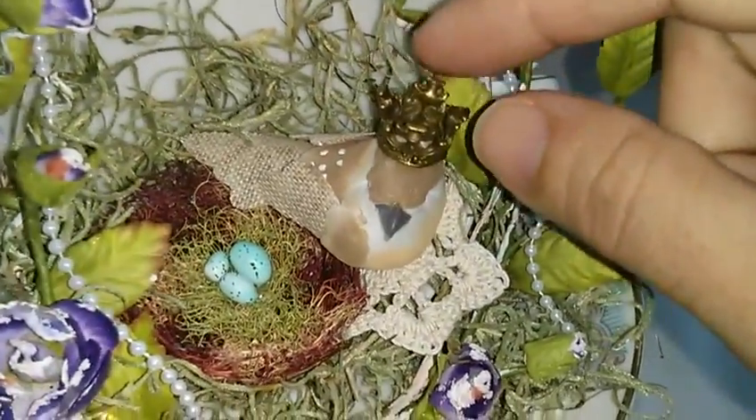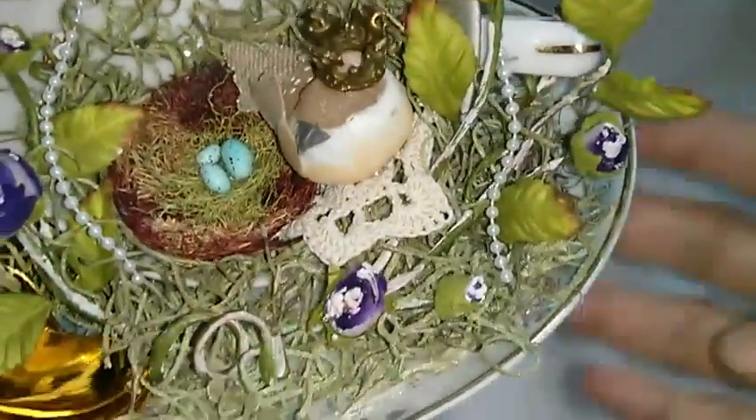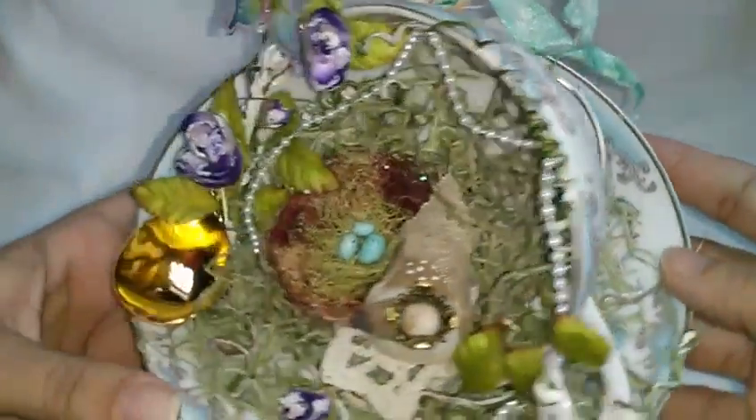Then this cute little doily and this crown that my friend Janet gave me. And I just used this — it's another piece from the hoard bowl. So that's it, guys — isn't that cute?